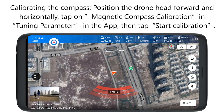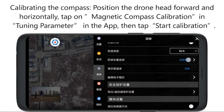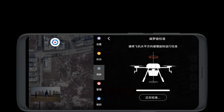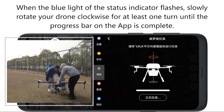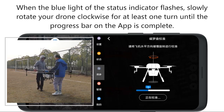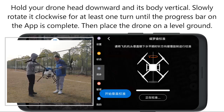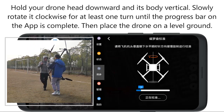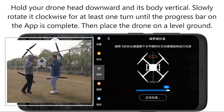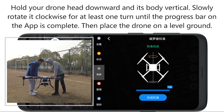Calibrating the compass. Position the drone head forward and horizontally. Click on magnetic compass calibration in tuning parameter in the app, then click start calibration. When the blue light of the status indicator flashes, slowly rotate your drone clockwise for at least one turn until the progress bar on the app is complete. Hold your drone head downward and its body vertically. Slowly rotate it clockwise for at least one turn until the progress bar is complete. Then place the drone on a level ground.